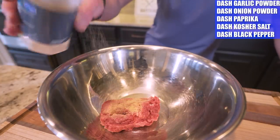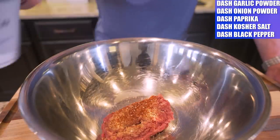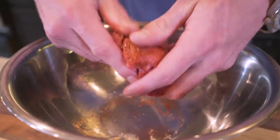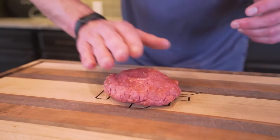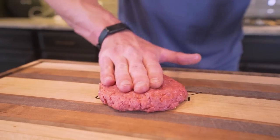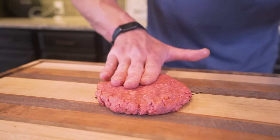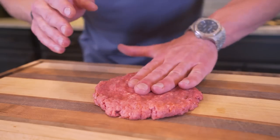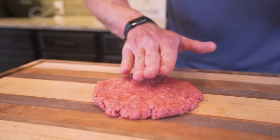We're going to add in a dash of garlic powder, a dash of onion powder, a dash of paprika, and finally a dash of kosher salt and a dash of black pepper. Then we'll go in by hand and work our bison until that seasoning is fully incorporated into all the meat. Once it's seasoned, I'm going to sit it on a cutting board and flatten it out and mold it into our patty. The thinner it gets, the faster and more evenly it'll cook, which will yield a way better burger.